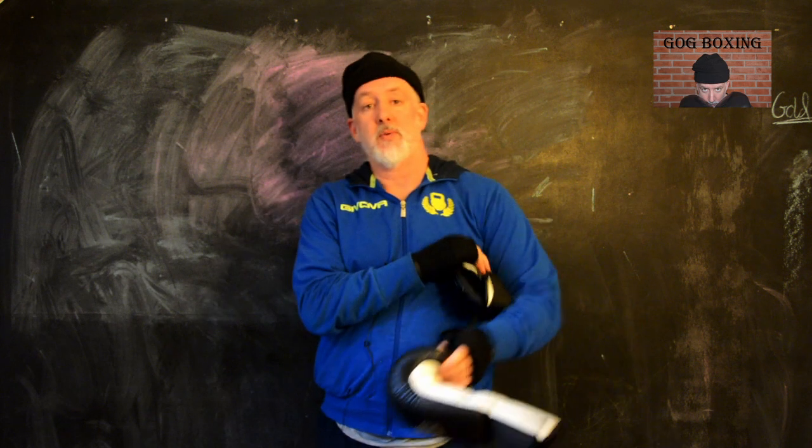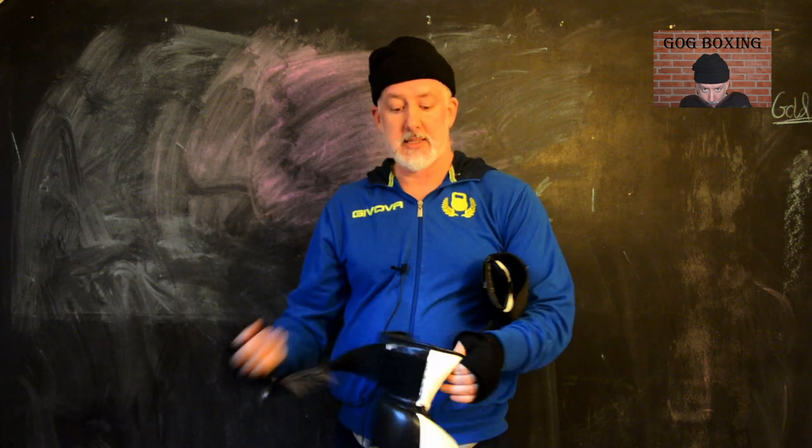This is Conrad with Grumpy Old Geezer Boxing. Today we're going to continue talking about stances. I'm going to go through a couple very quickly — one very quickly — and then we're going to focus on my favorite stance. I'm going to put some gloves on just so you can see it.